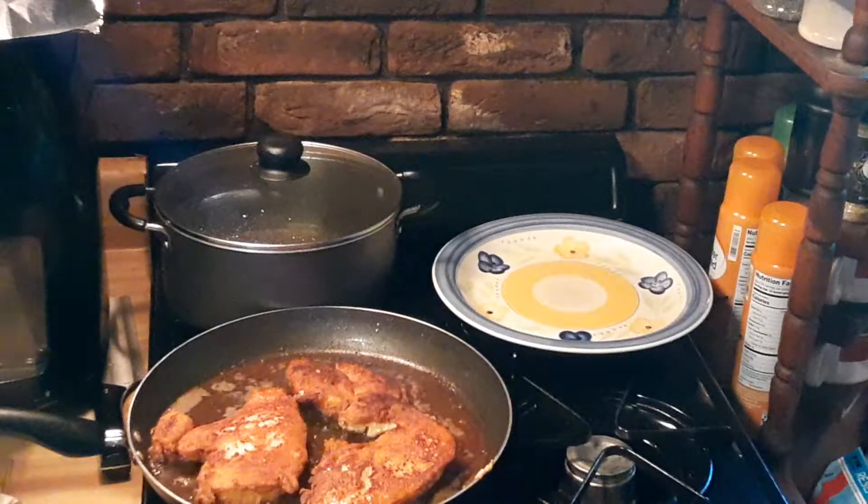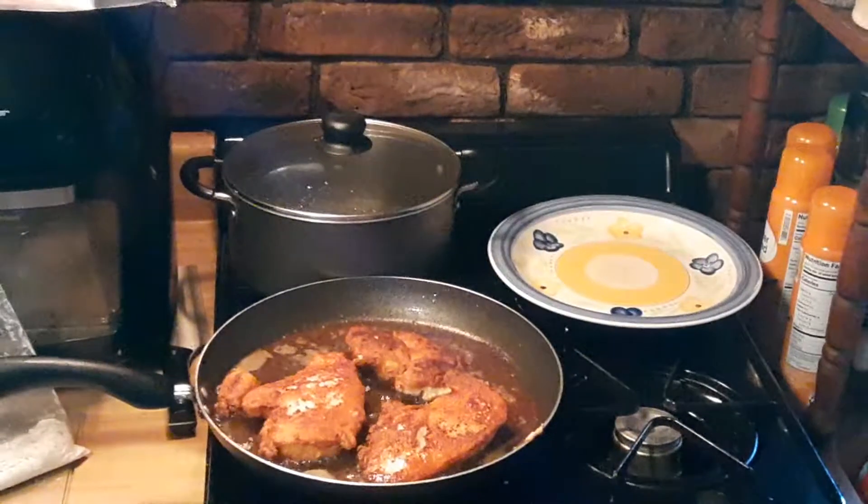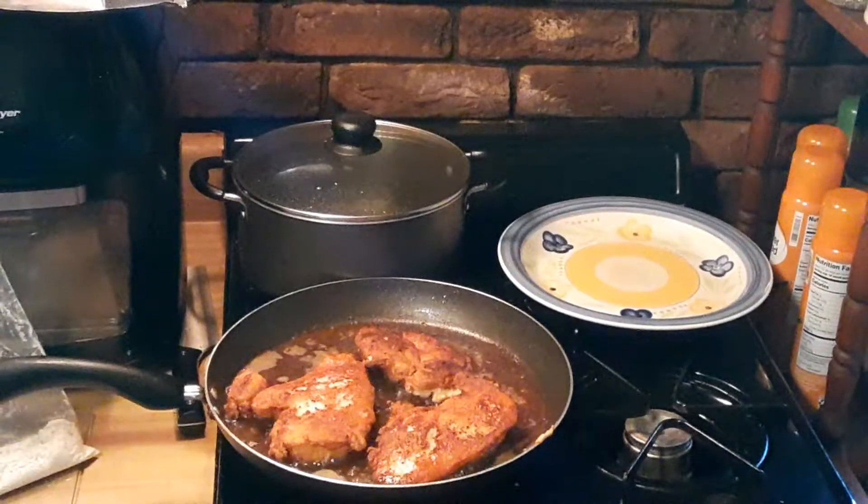YouTube fans, Facebook clan, here we are again — Gardening with Vincenzo. We're in my kitchen again, and this time I'm making chicken parmesan.